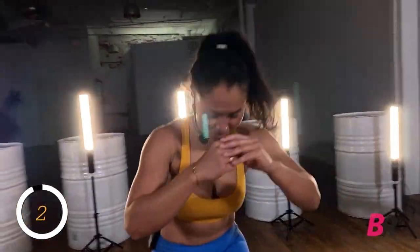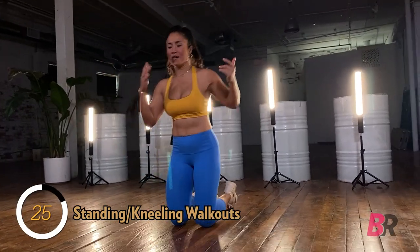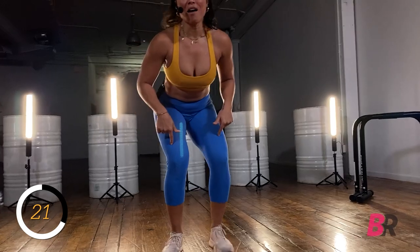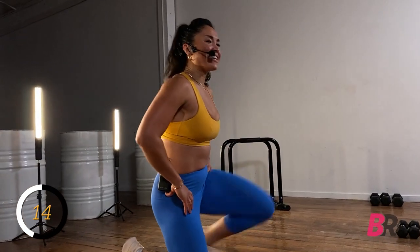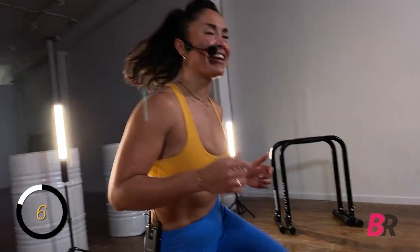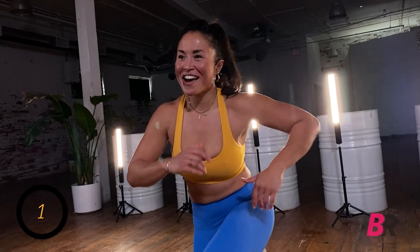Now we're coming down to the ground into a nice deep squat — up and down squats, standing to knee on the ground. If this is too much for your knees, lay a towel or mat down. Stay nice and low as we get the body back up to standing and come on down. Switch which leg leads. Five, four, three, two, and one.